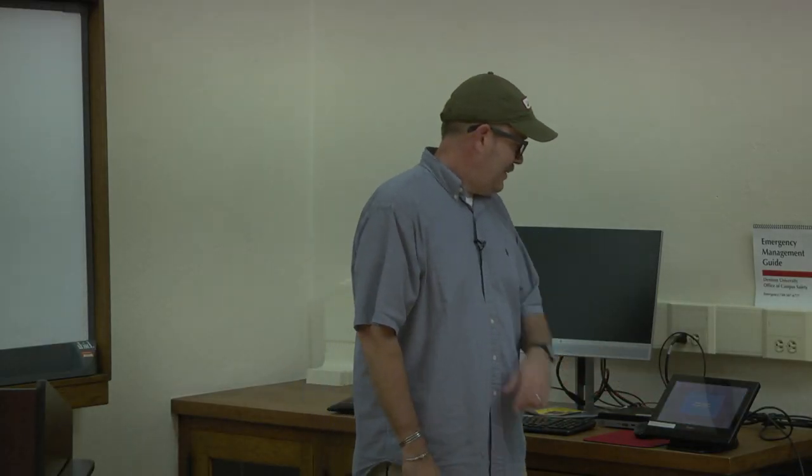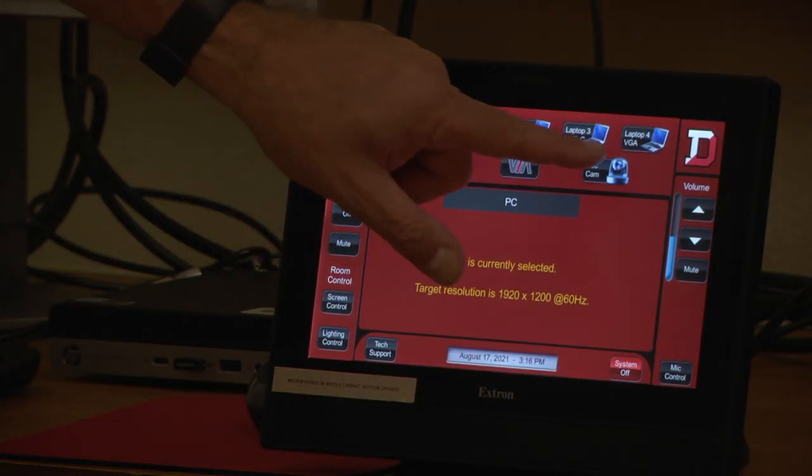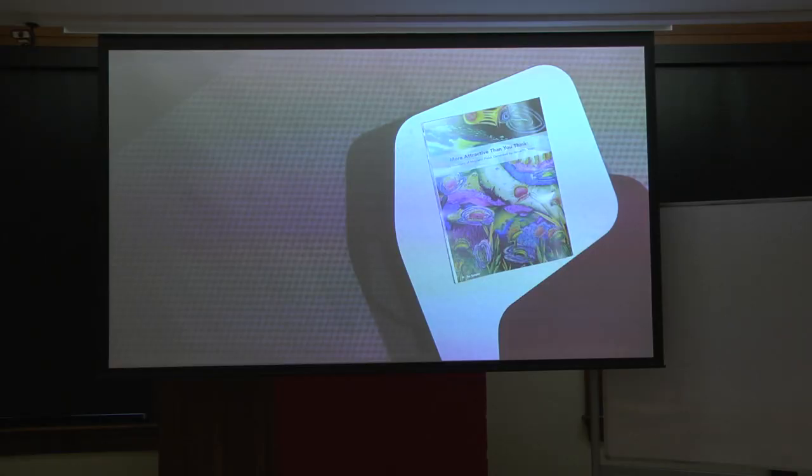So let's go ahead and get started by turning on the projector from the touch panel. I'll go ahead and hit the document camera button. So now we have a document displayed on the projector screen.